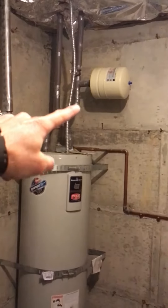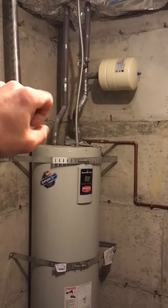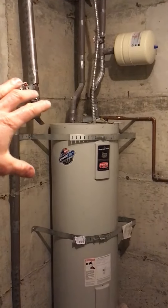And then up on the top side there, we've got your expansion tank, and that takes the extra mass of the water as it heats and cools, so basically you're not getting all that extra pressure going on the plumbing pipes.